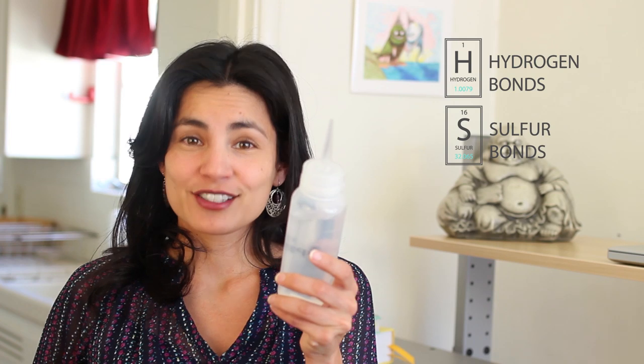There are a number of bonds in the hair, but we're going to focus on two: hydrogen bonds and sulfur bonds. When you straighten your hair with a straightening iron, you are manipulating hydrogen bonds. When you straighten your hair chemically, you're manipulating sulfur bonds. So how do we manipulate these bonds? You take what your mama gave you and then you break it — that's right, you break the bond.